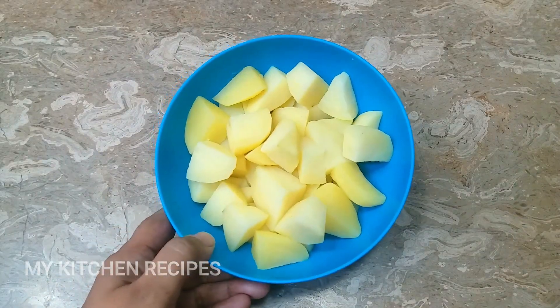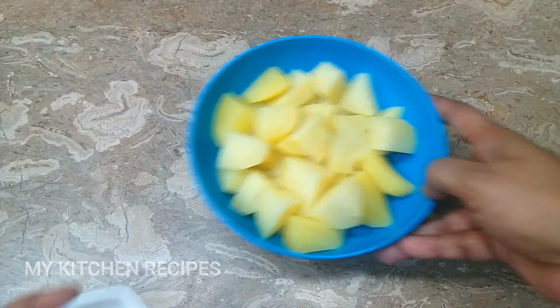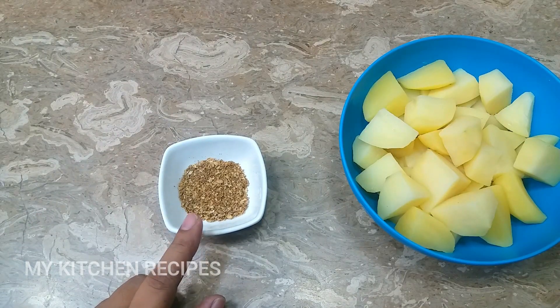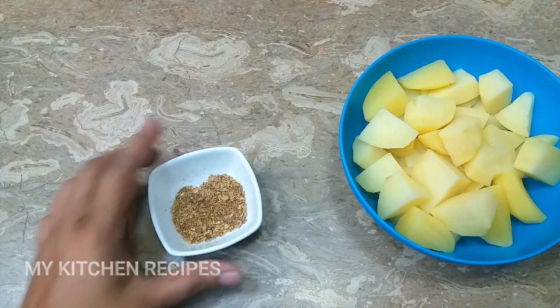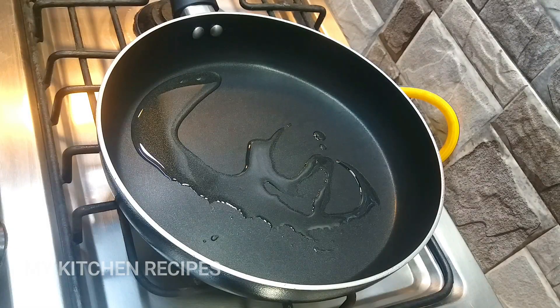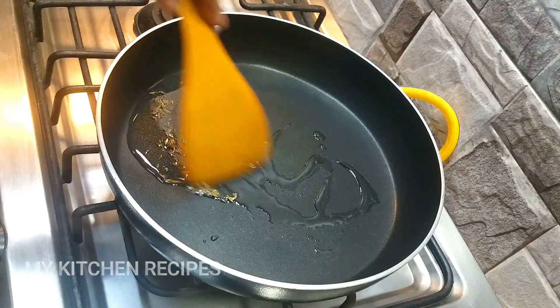I have taken 3 medium sized aloo and boiled them. I have made a masala with 1 and a half teaspoon of zira and 1 teaspoon of dhaniya. It was dry roasted. In the pan, I will add half teaspoon of zira — because it is zira, it will be more aromatic. We will fry it well.